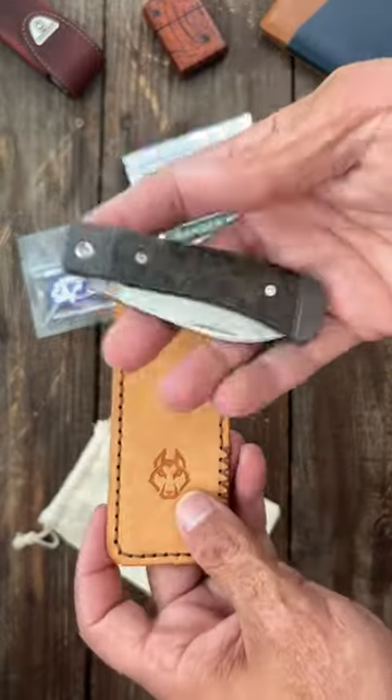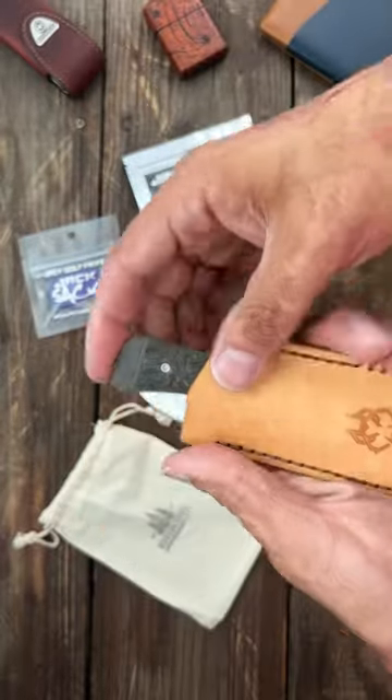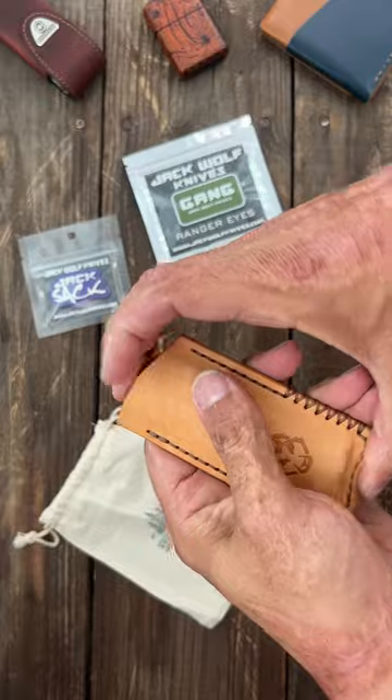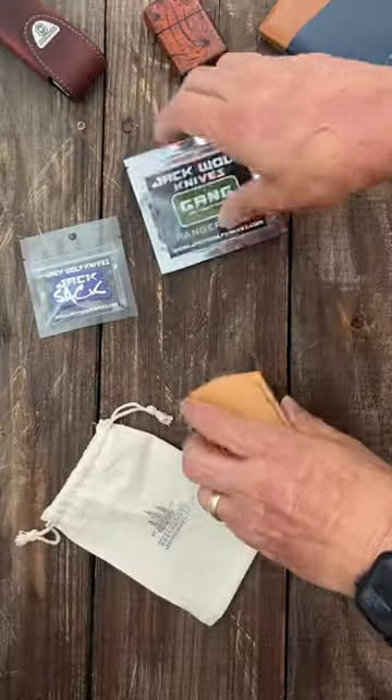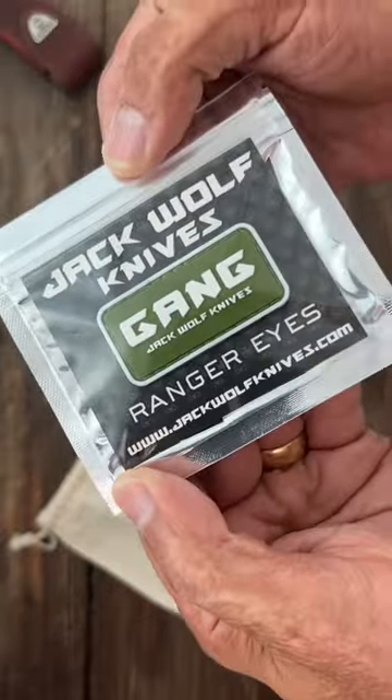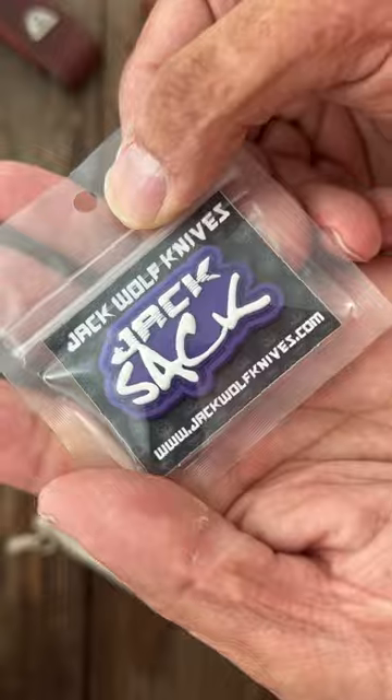I don't know, this might be a little too wide, but this is a Jack Wolf Venom — let's see. It's a little snug, we'll see, but it still fits in there. I also got some Ranger Eyes and the Jack Sack. Super cool.